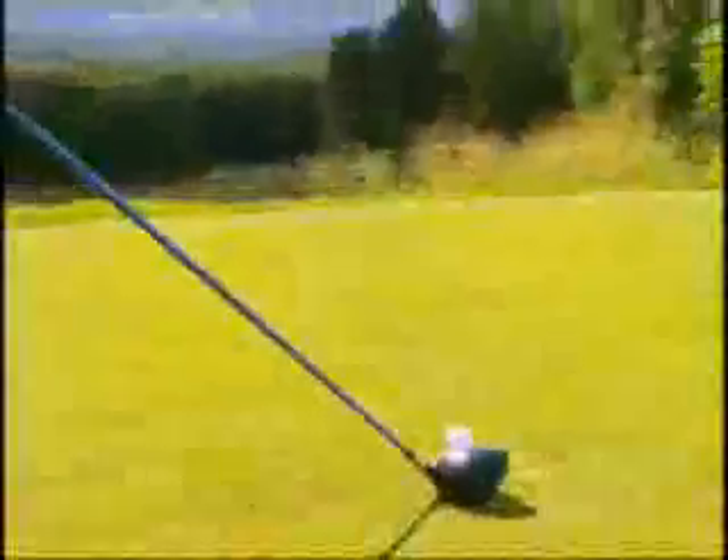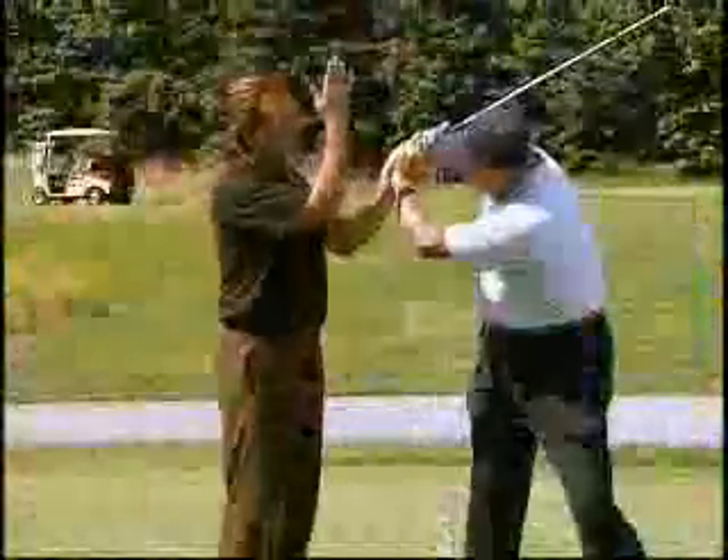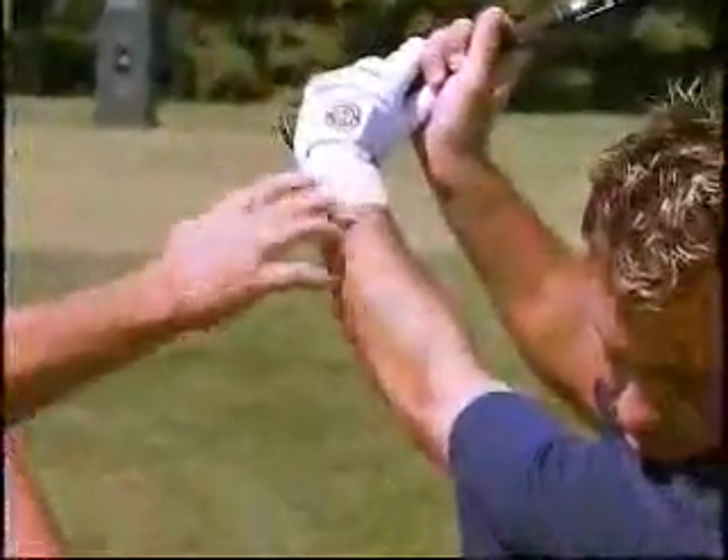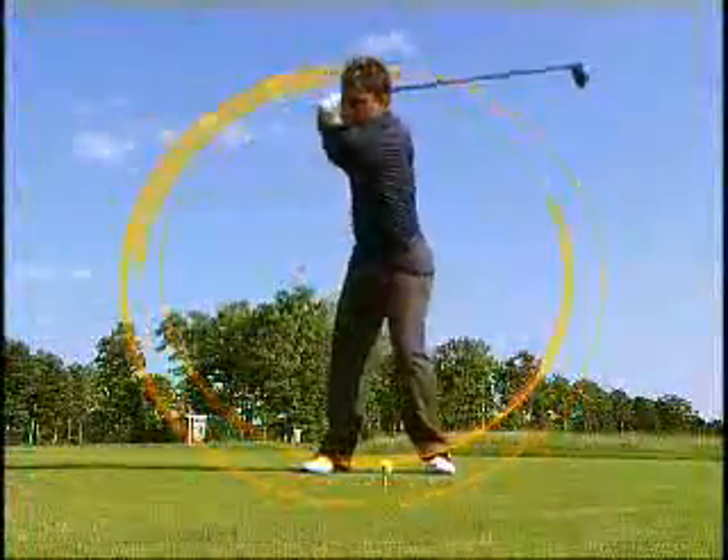The Swing Glove keeps you in the proper swing plane every time you swing the club. Most golfers experience a breaking down of the wrist at the top. The Swing Glove keeps your wrist straight and at the ideal position for a more smooth and consistent swing all the way through.